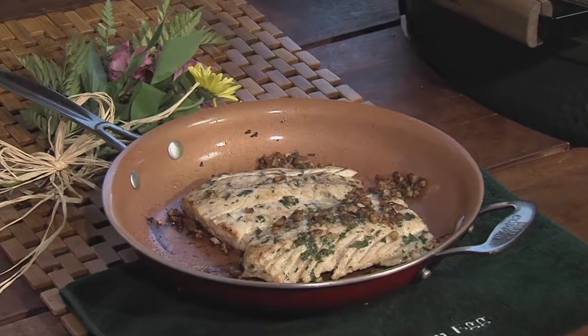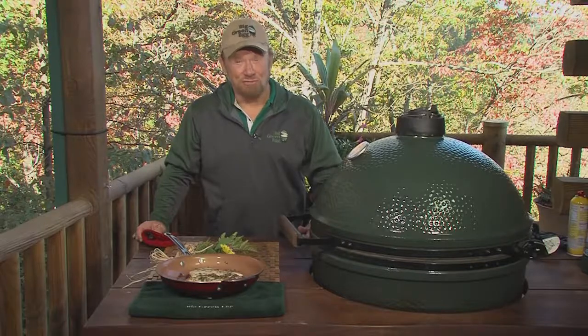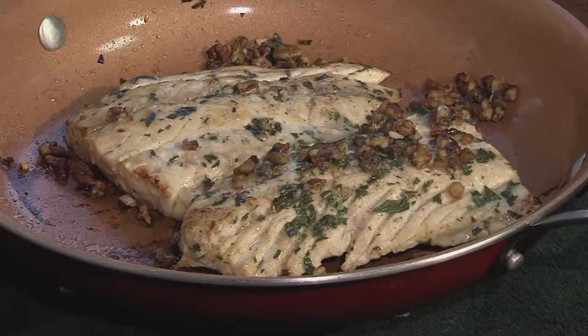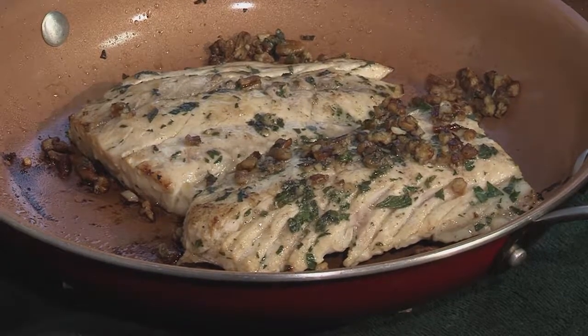Pecan-encrusted redfish on the Big Green Egg with hickory chips — that is really outstanding. Want the recipe? Please get this one: oneilloutside.com, biggreenegg.com. Big Green Egg — the ultimate cooking experience.